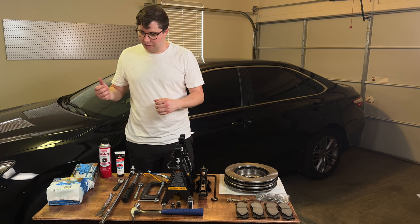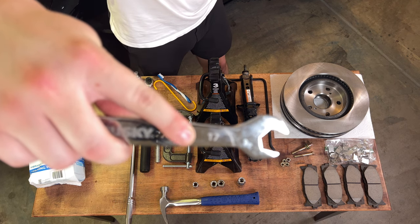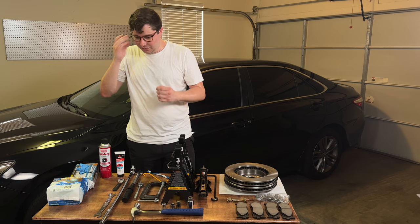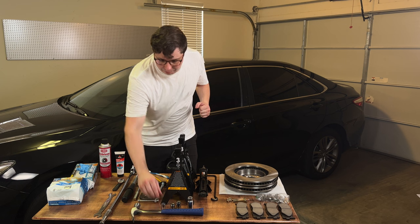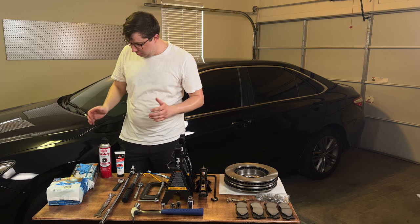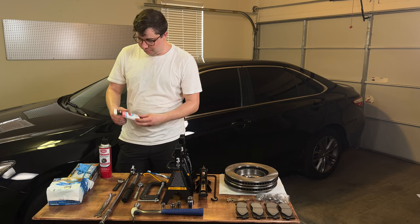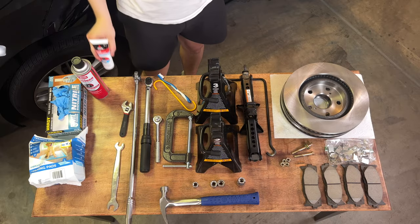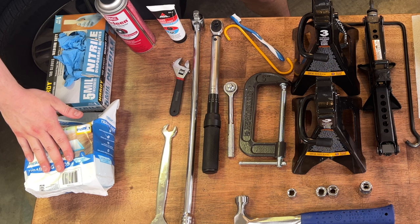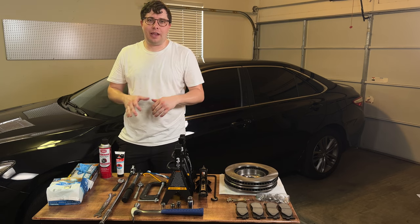I also have a small adjustable wrench to crack the bleeder valve on the caliper, and a 17 millimeter slim wrench — you could also use a cone wrench, but it needs to be narrow because when you're removing the 14 millimeter bolt there's a 17 millimeter nut that needs to be held in place. Lastly, for consumables: brake cleaner for cleaning things up, brake lubricant or grease for re-lubricating the pins and hardware, and puppy pads so I don't ruin the concrete — you could also use a small catch pan.